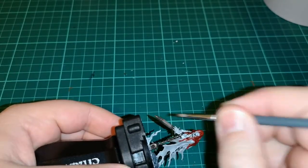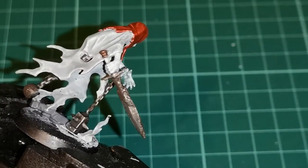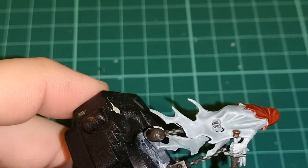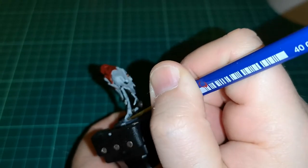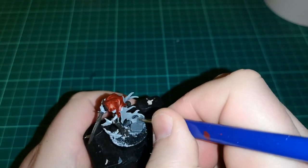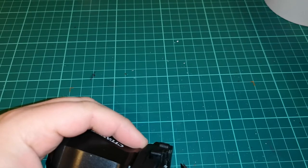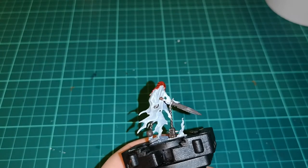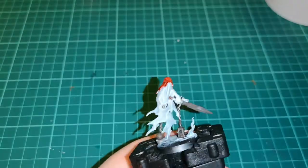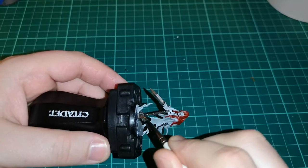Once that's done, I added some Typhus Corrosion — a technical paint that gives you that dirty, rusty look, which also works well when you dry brush certain colors over it in the next steps. I put it not all over the metal but in certain places. It gives that dirty, grimy, aged look that you want with the chain rasps. As you can see zoomed in, even wet it's looking pretty cool and gives it a lot more character.